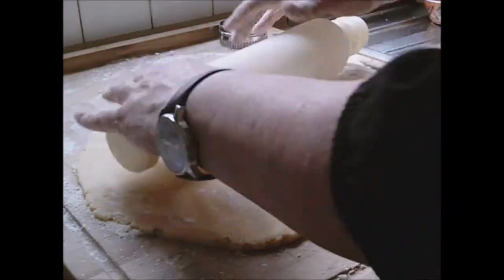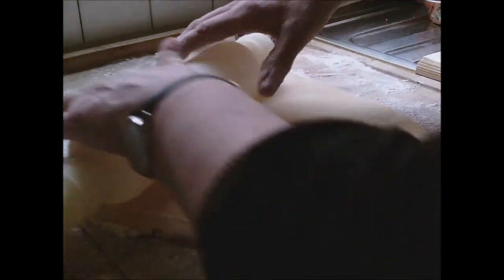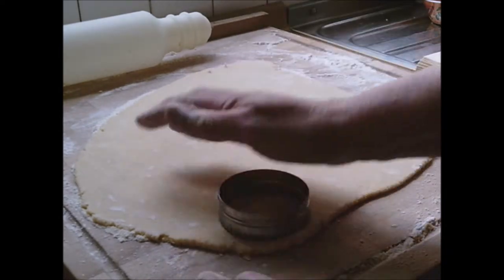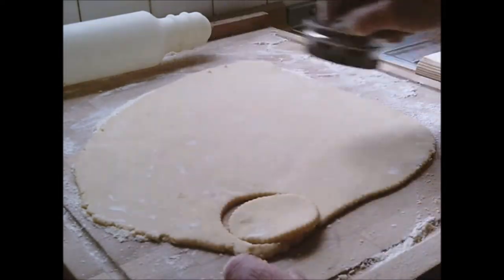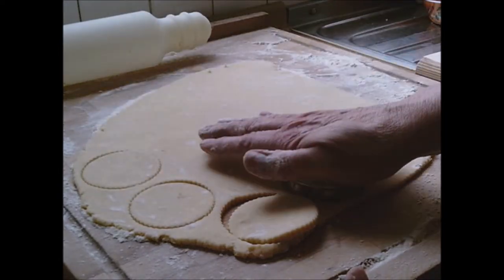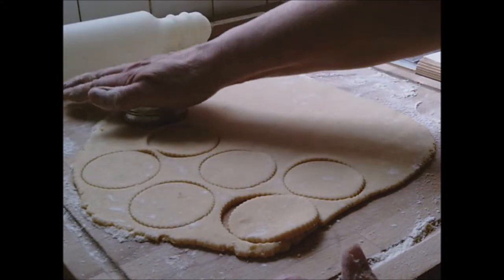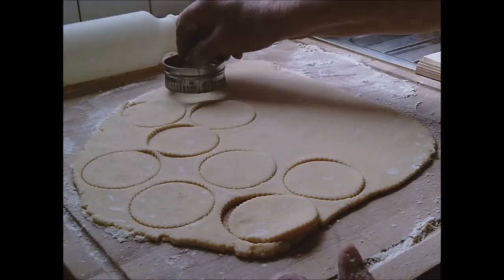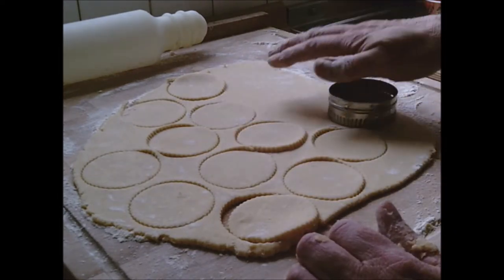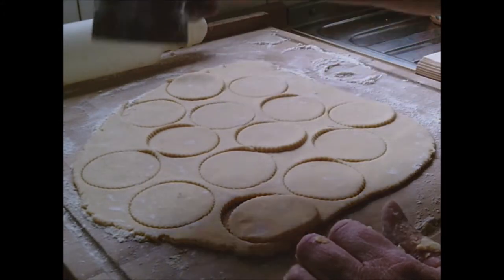Make sure you've got it to a quarter of an inch — you can actually get a measuring tool to check. Make sure there's plenty of flour on the cutting utensil and just cut as many as you can; you can always roll it up again. There's another method where you can roll them up into little balls and then flatten them, but I think this method makes better circles.